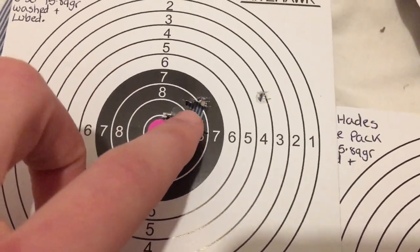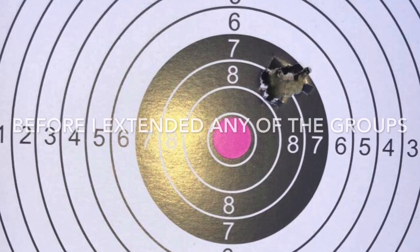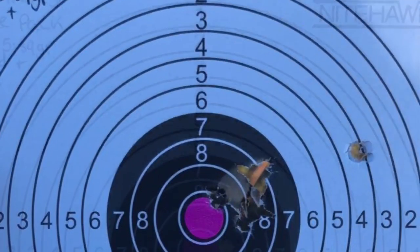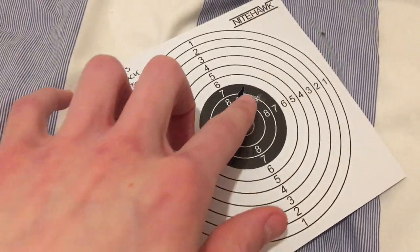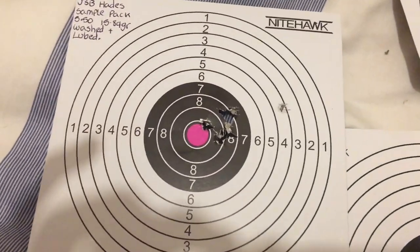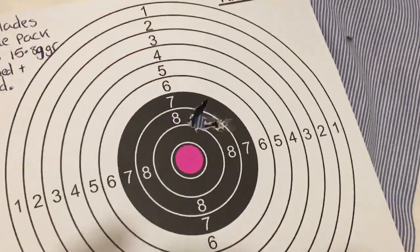This isn't the best group I shot. I was shooting them in three-shot groups and I decided to extend a few of them — this one I extended to a six-shot group, this one I extended to a five-shot, and this one to a four-shot. But as you can see, they do group very accurately. They are a very accurate pellet.